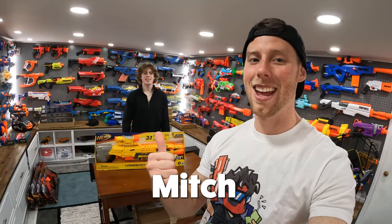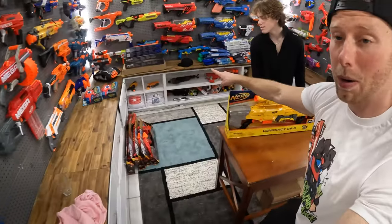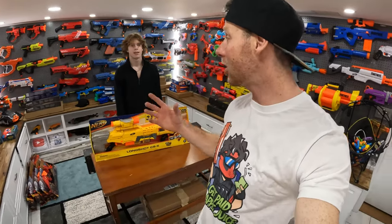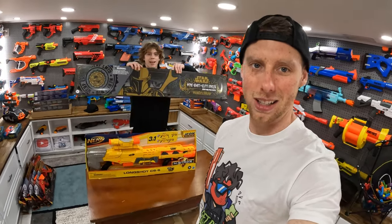Hey guys, it's Aaron again with Meg. Today we're continuing down the road of opening a hundred Nerf blasters that we're gonna be using all summer on the main channel filming videos. We got some here, some all the way around the room, some over there. We've been opening a whole bunch. Look at all these, and today we're opening the new extra freaking massive Star Wars The Mandalorian Pulse Blaster. Let's do it.